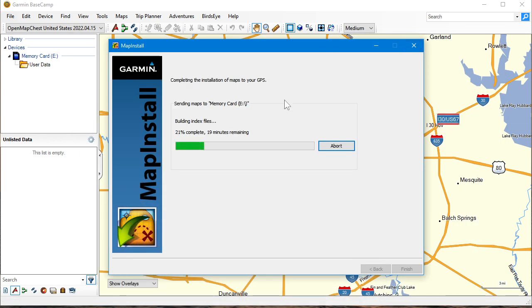We're only at 21% with the index — man, this takes a while. I hope it works out for you guys if you want to install the maps. See ya.